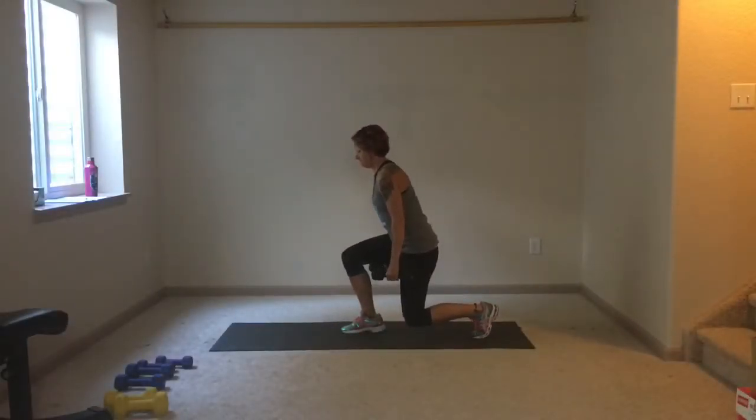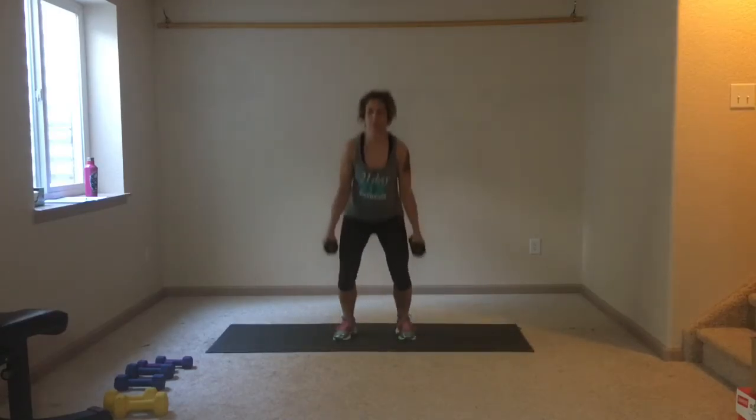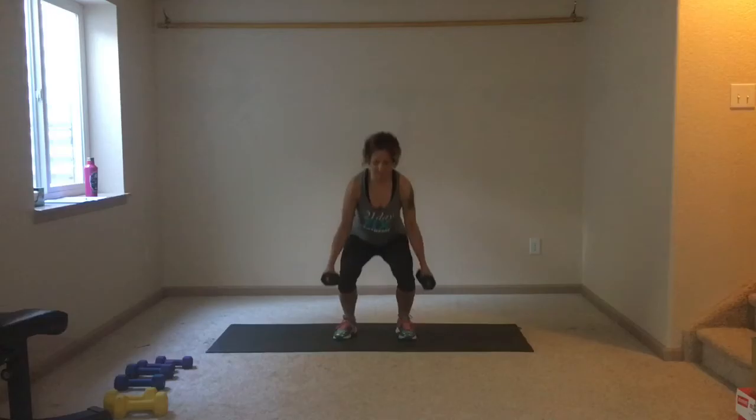Good, nice Jen. Do me a favor — press that knee back, hold that booty under you even more. Gorgeous. Relax the shoulders.